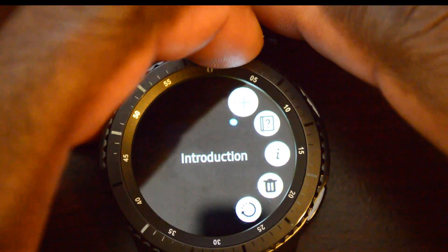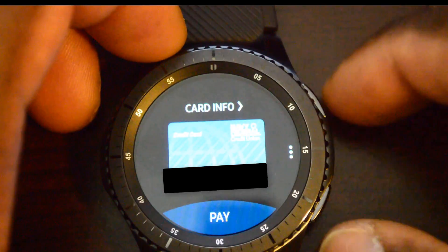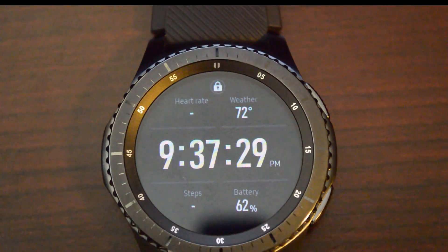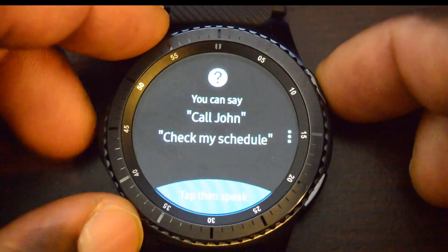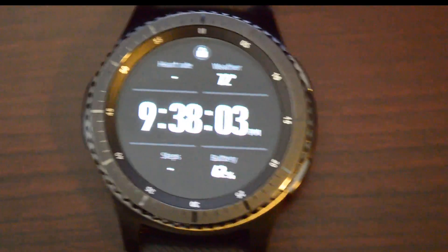I also have the version information option and delete card. Let's talk about the lock feature. You go out of the app and turn off the screen — you can see there's a lock symbol above the watch face. If you try to get back into it, you have to put in your PIN. If you lock it again, you can see it locks and then asks for the PIN to re-enter.